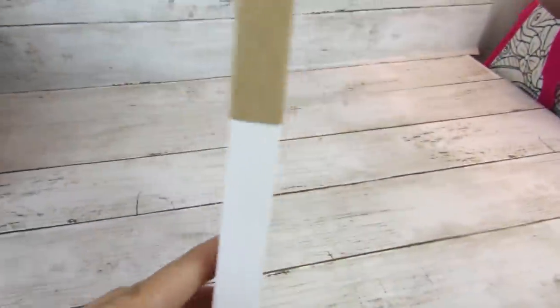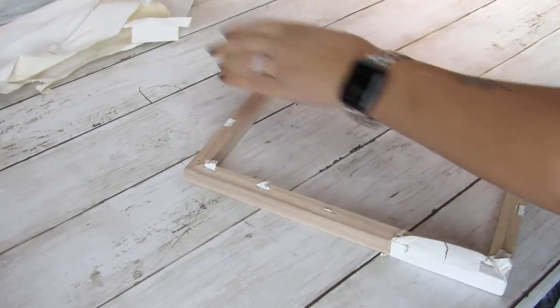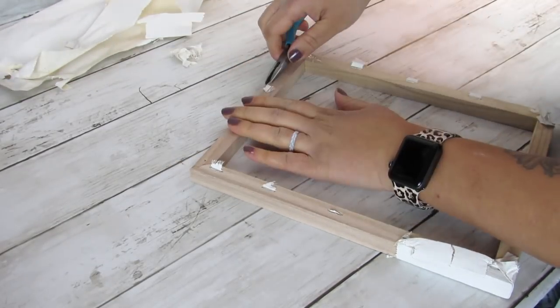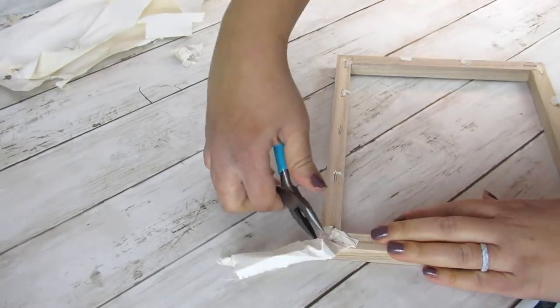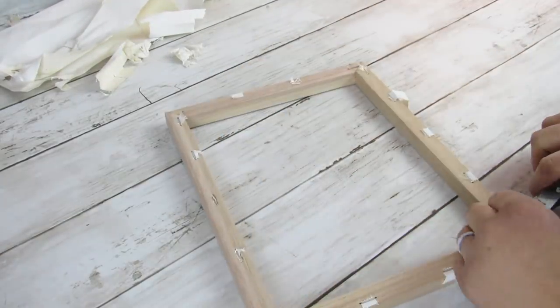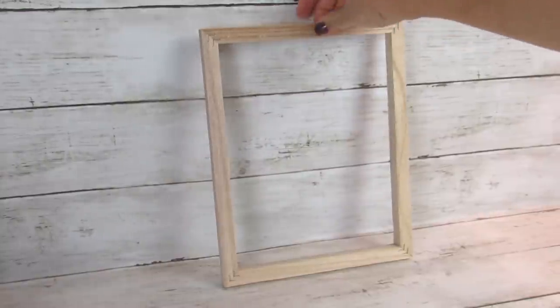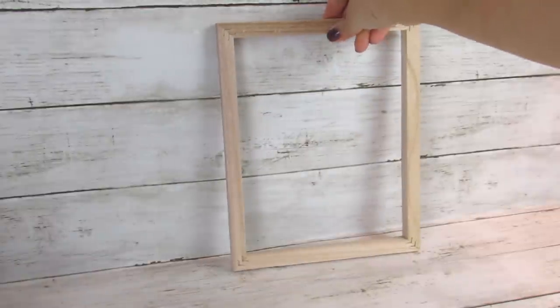Dollar Tree has regular canvases with the wood frame in an assortment of sizes. For this project, you will need one of the 8x10 stretched canvases. Taking off the canvas from these frames is not my favorite task — let me know if you're the same way because I find it really difficult. So I just kind of tore away the canvas — it was destroyed, but that's okay since we're not using it. I left the staples because we will be gluing a piece of Dollar Tree foam board to them anyway.